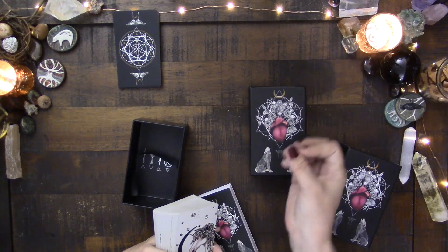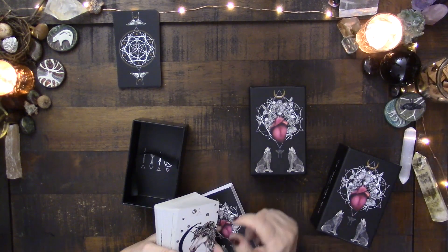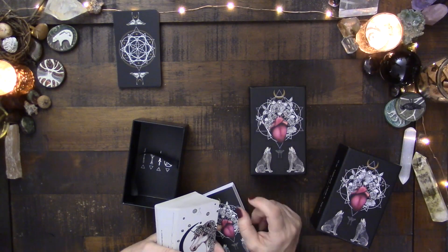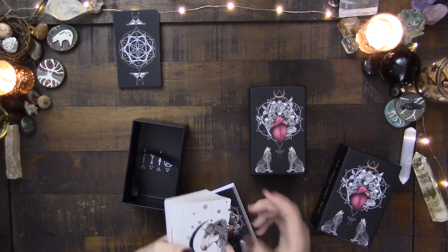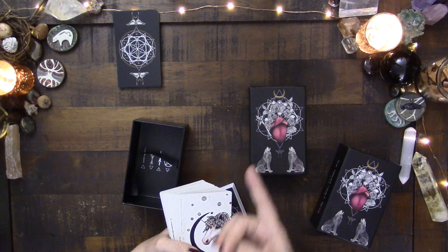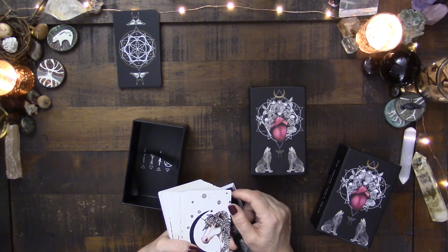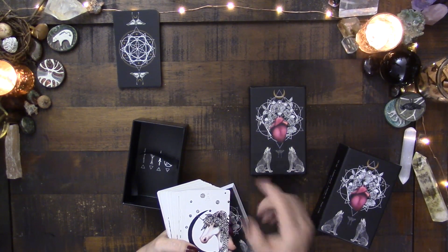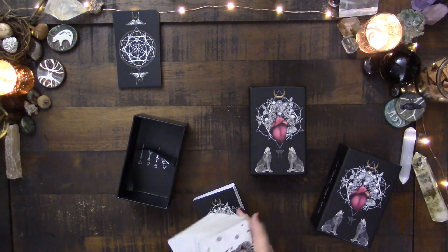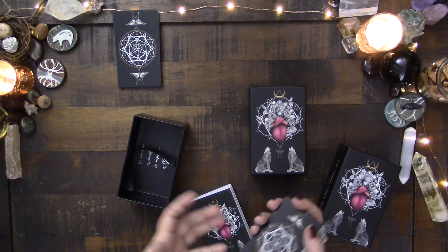But there are some decks — not a lot of them — that are really good as just a good all-around deck because they're clean. They let us just read the situation and don't bring any vibrations into the picture. Three decks that immediately come to mind are the Fountain Tarot, the Naked Heart, and even though it's busier, the Jeopardia Tarot has that feeling of let's just get in and do the work in a powerful way. Definitely the Fountain Tarot and the Naked Heart have that, and it's something I really value having in my collection.